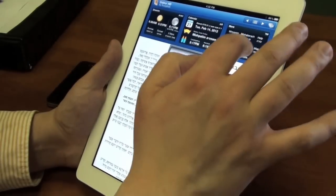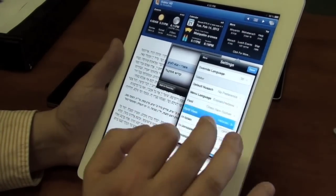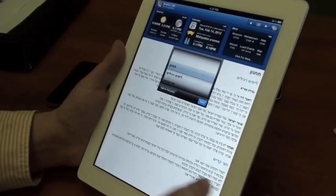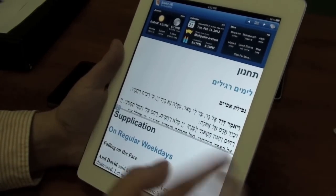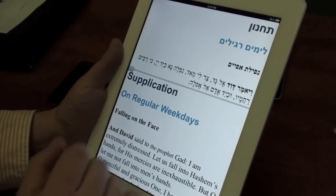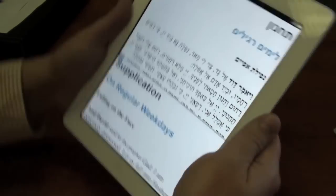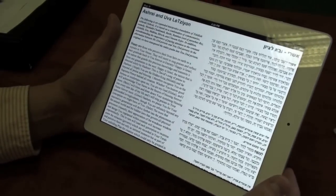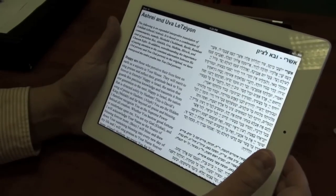I can go ahead and turn on the English Hebrew view. As you can see, here's the English Hebrew view. I can double tap to get the full view, and do the zoom feature as well. I can also move this bar around — this is standard from before — but the full page view works in landscape as well. I can swipe to get to the next section in English Hebrew mode, and zoom works fairly well there too.